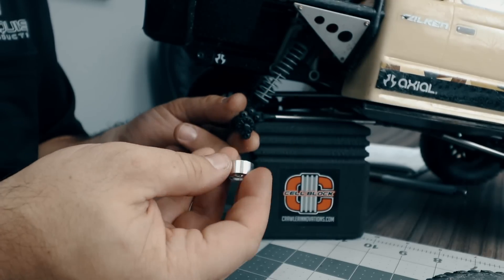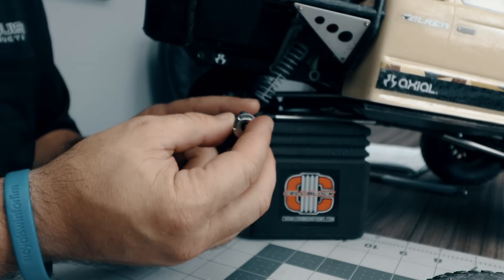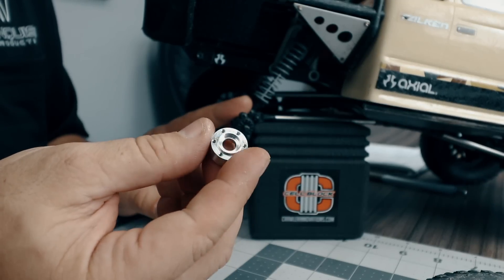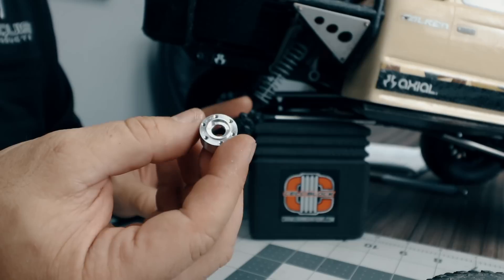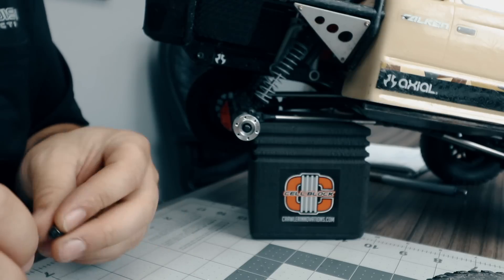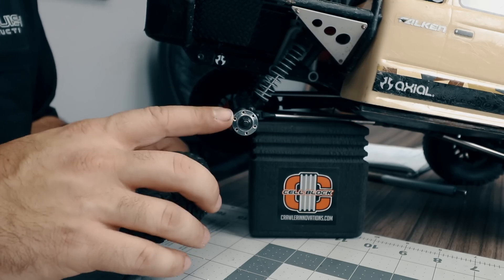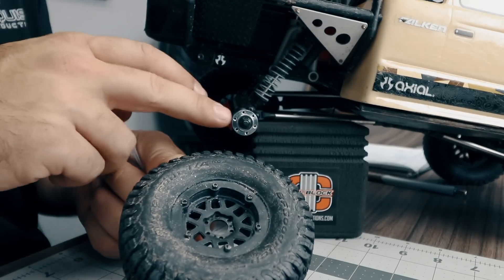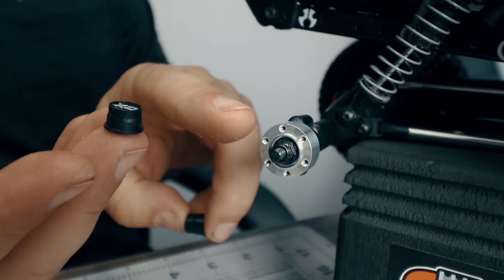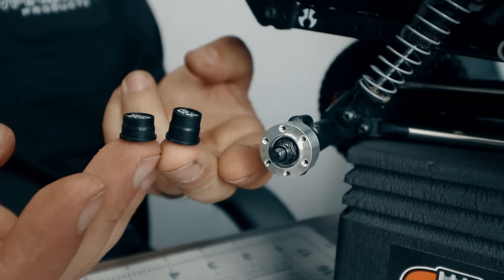The number three is 0.1 inches narrower than the number four, and the number two is 0.1 inches narrower than the number three, and so on up or down. These beadlocks include a number four and a number seven, but I want to narrow this truck up just a little bit, so I'm going with the number three aluminum Incision hub. Since we're running center caps, we'll install the hub onto the axle first, then replace the wheel nut to keep that new hub in place, and then refit the KMC beadlock onto the axle. With the wheel installed using that center hub cover, this new hub is slightly narrower, so the package also includes a slightly wider center cap.